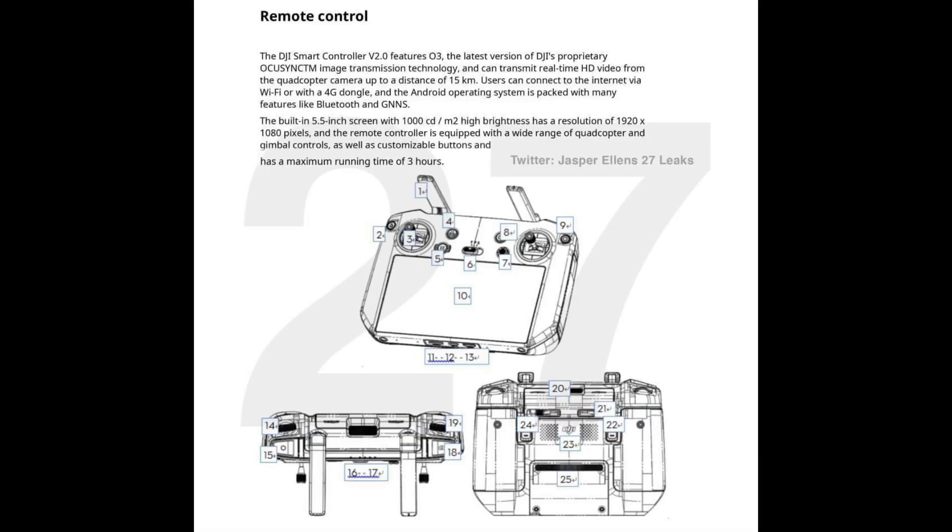Now what do the specs look like? Those have also been leaked thanks to Jasper, so let's take a look at what he has. This new Smart Controller 2.0 will feature OcuSync 3.0 and will give us a maximum transmission distance of 15 kilometers, or right around 8 miles. We're also getting a 5.5-inch screen display, only 1000 nits of brightness, and only a resolution of 1080p.